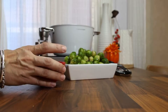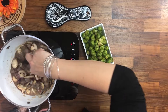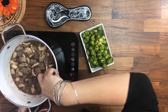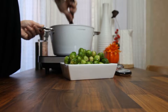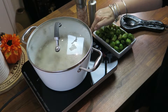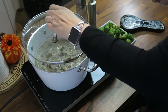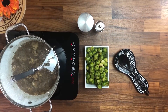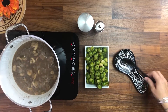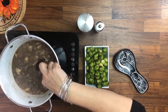Now we're going to add our broth and then the wine. If you don't want to use wine, that's fine — just add a little bit more of the beef broth. Now I'm going to cover it, bring it to a boil, give it a stir, bring the heat to low, and I'm going to simmer it for around 45 minutes. I want the meat to be almost tender.